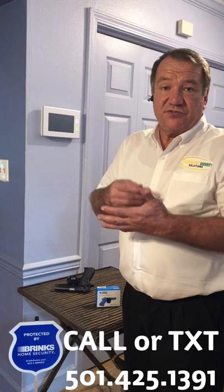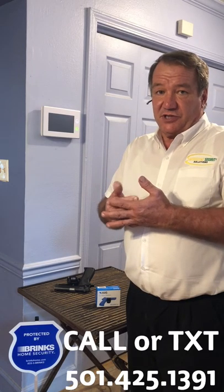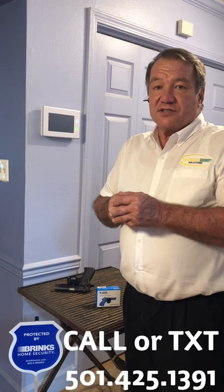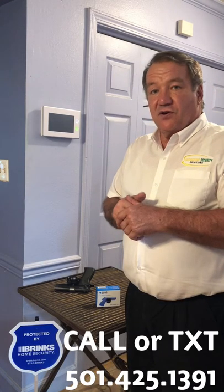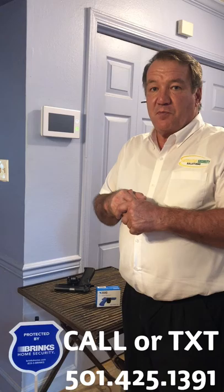It's a great product. Again, it can be fit with most alarm systems that are already existing — it's something that you can add to them. We can help you anywhere in the state of Arkansas. Give us a call — we'd love to show you more on this product. It's the alarm.com 2 gigs trigger lock. Thanks, bye.